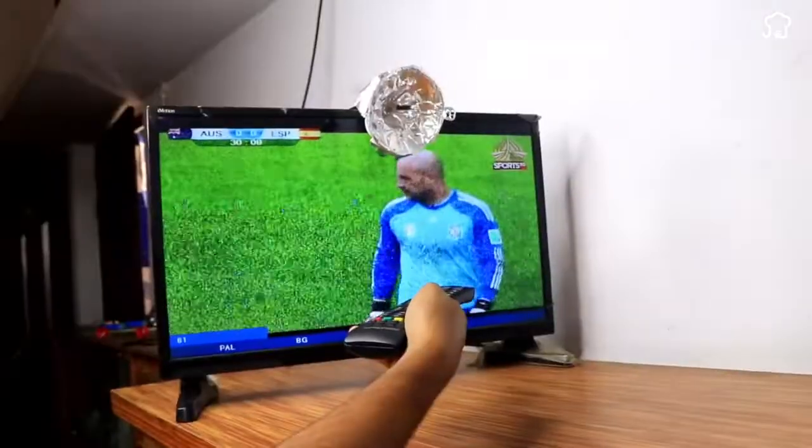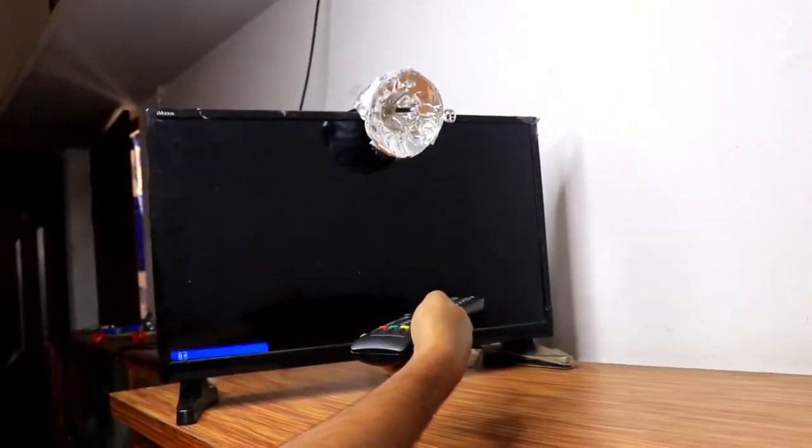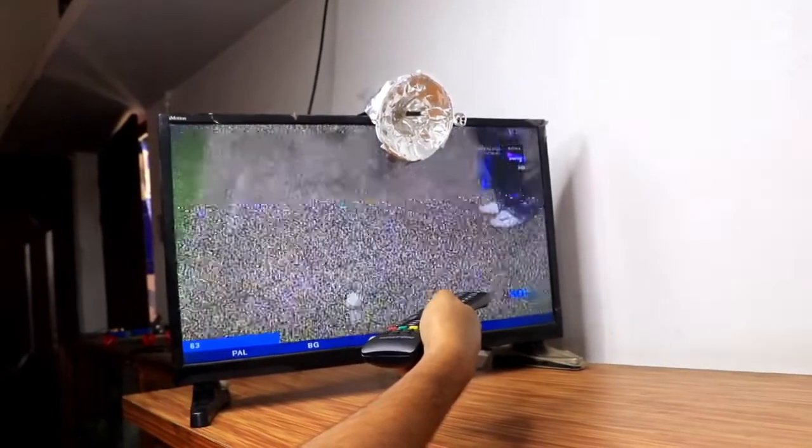Television companies don't want you to know. Learn how to make your own digital HD antenna following these simple steps.